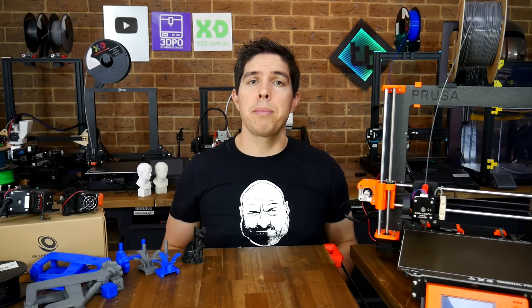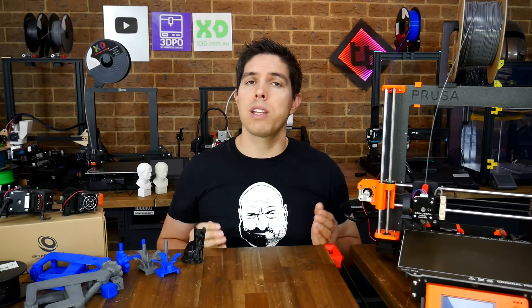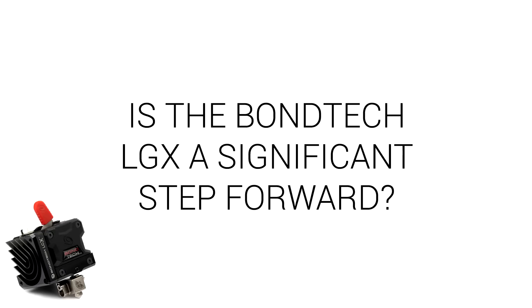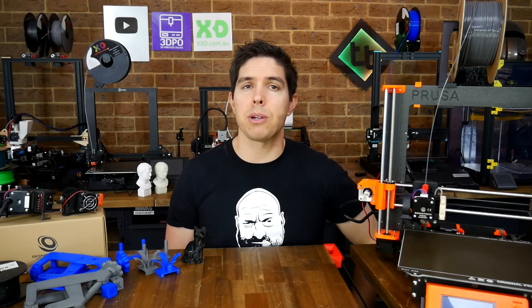Now the price of the LGX means it's definitely not for everyone, but it's really not trying to be. What it's aiming to be is best of the best. I'd love to read your critique of the design and its features down in the comments section. I'm going to do a bit more tuning on these, so thank you so much for watching, and until next time, happy 3D printing.